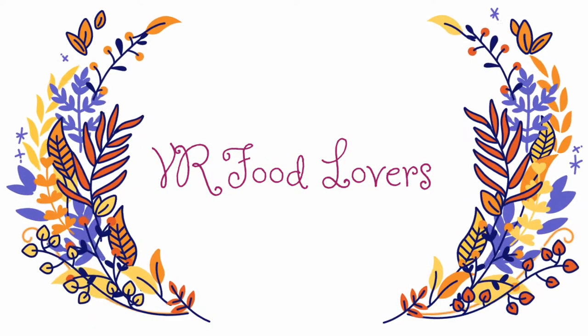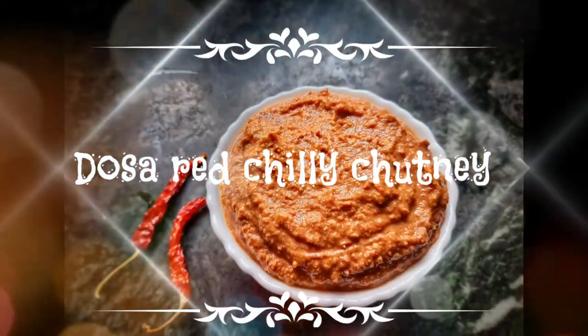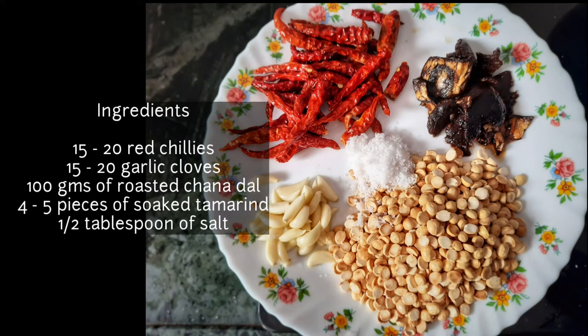Hello friends, welcome to my YouTube channel. Today we are going to prepare dosa red chili chutney. It is eaten mostly in South India, and it goes well with dosas, uttapams, and other similar dishes.